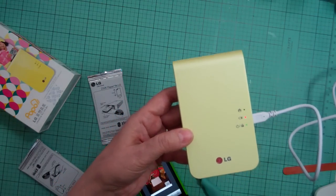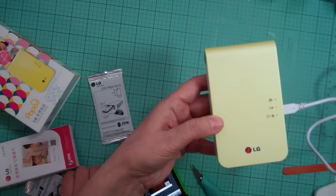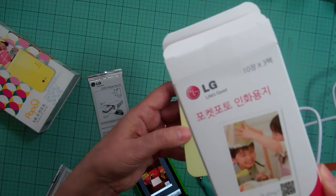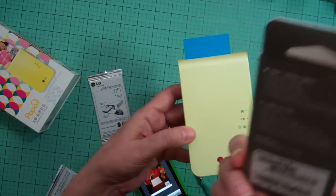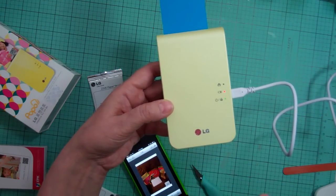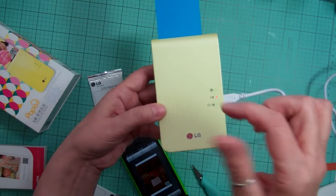I watched for the sales and got 90 sheets. There are 10 per little envelope, so I got three of those. It costs $55 for 90 sheets, so it's not something I'm going to use all the time, but I thought it'd be fun for my Project Life to print quick small photos.